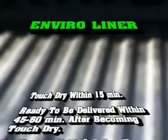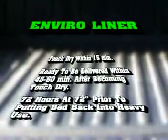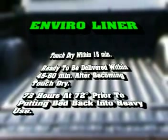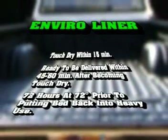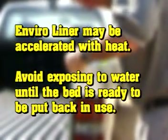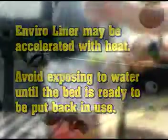EnviroLiner is touch dry within 15 minutes and ready to deliver within 45 to 60 minutes after becoming touch dry. Please allow EnviroLiner 72 hours at 72 degrees prior to putting the bed back in use. EnviroLiner may be accelerated with heat. Avoid exposing to water until the bed is ready to be put back in use.